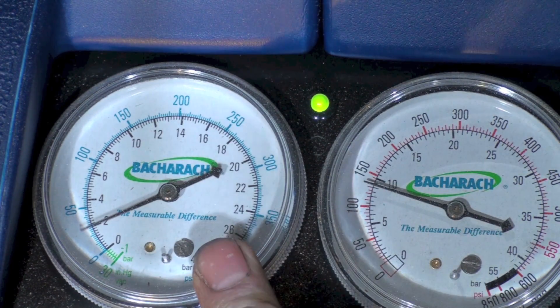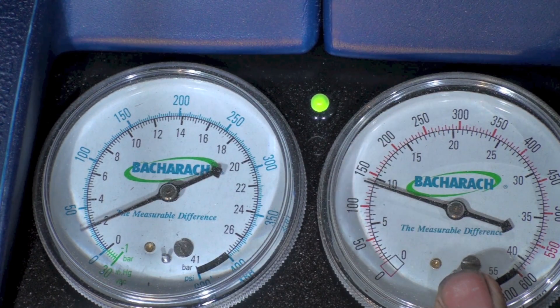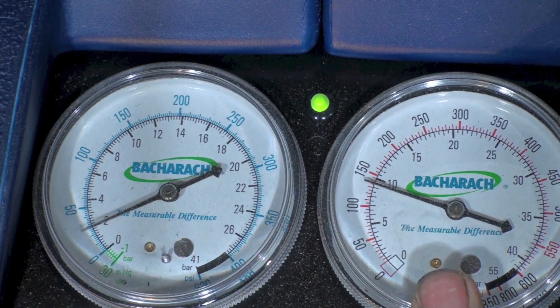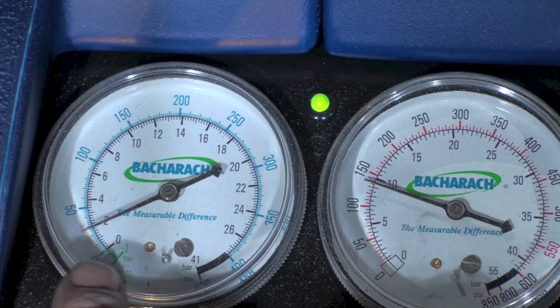Looking at the gauges on the recovery machine, the low side looks like it's getting down to about 25. The high side — remember this is a condensing unit — is going to be at a higher condensing pressure. The low side will keep dropping.